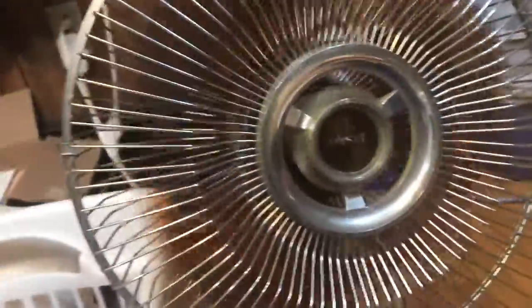It sure does move quite a lot of air. I'm feeling dust fly out of it. It's a good amount of air. Most of the things are vintage.